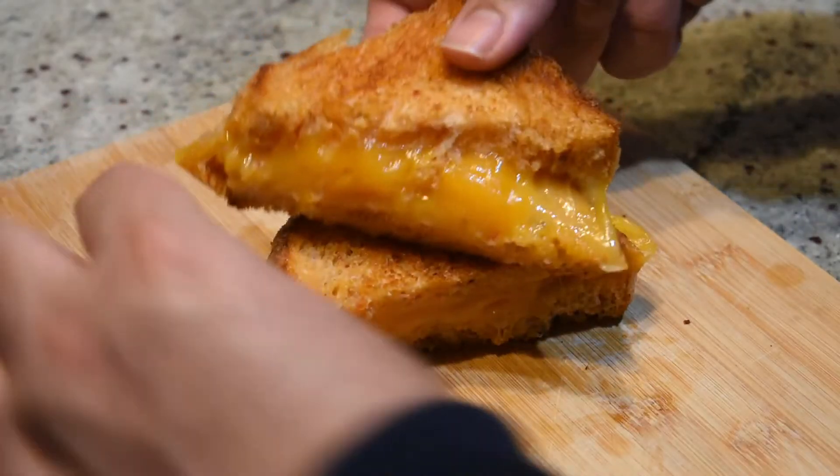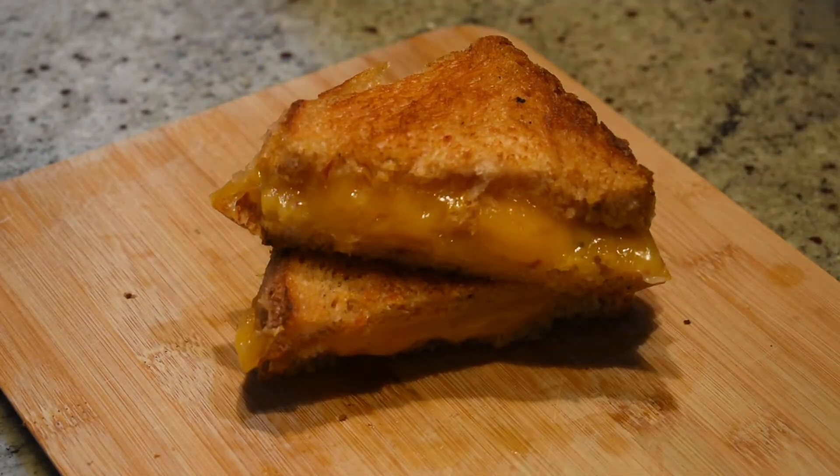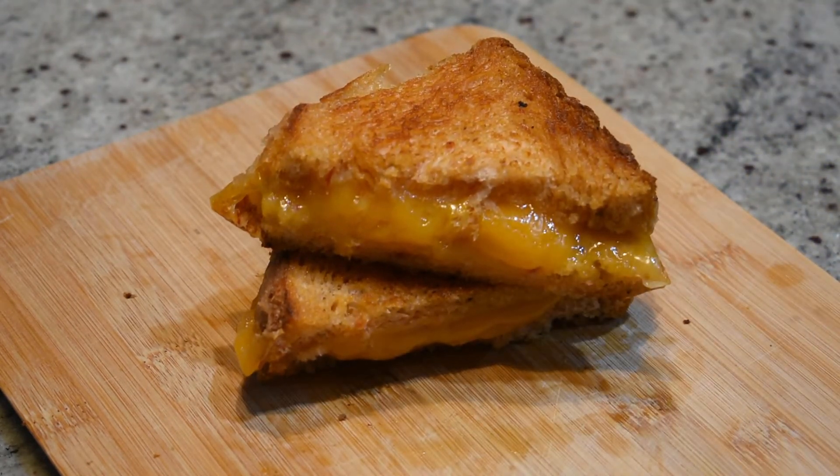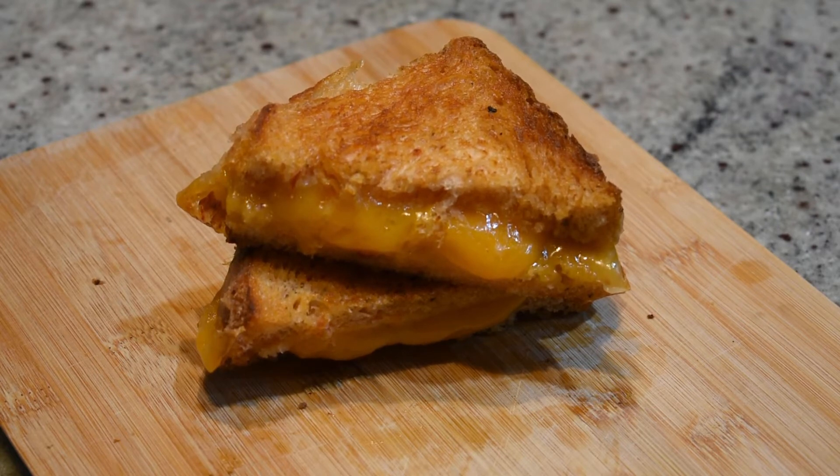After which we're gonna cut into it — and oh my god guys, look at that. The perfect grilled cheese with the cheese just oozing down the sides and calling out to us. If that is not one of the best views in the world, I don't know what is.